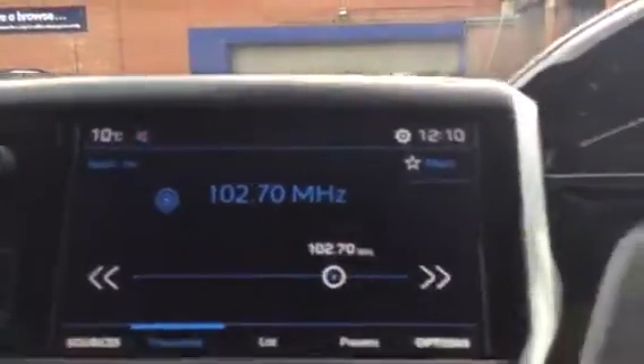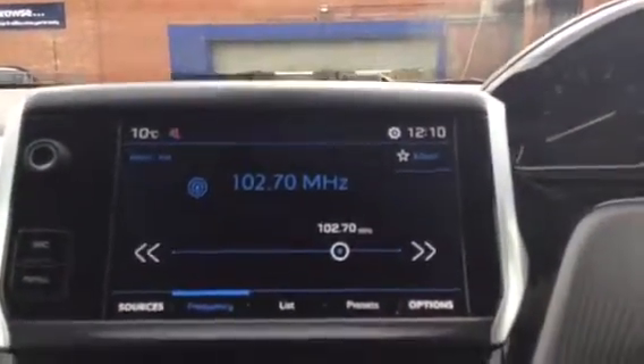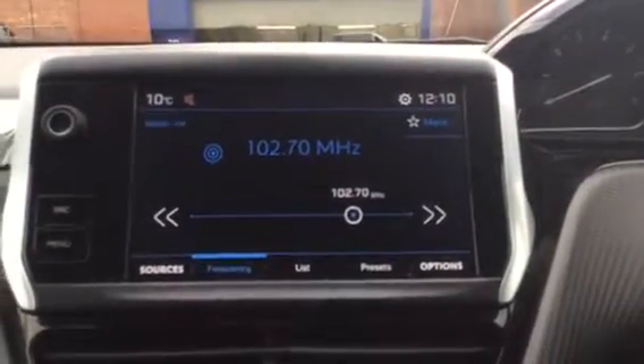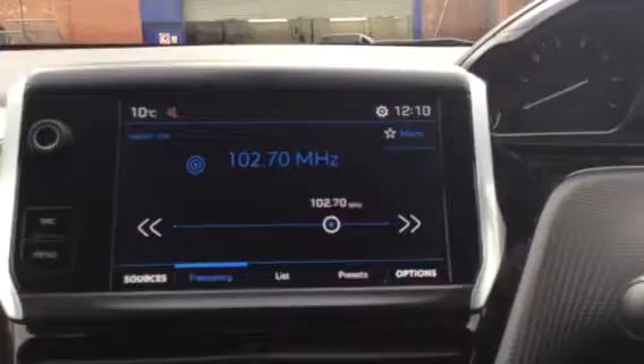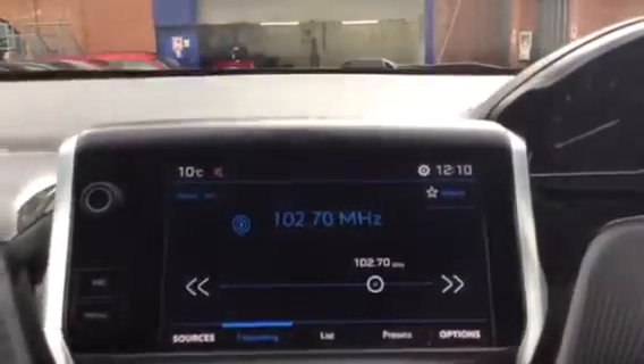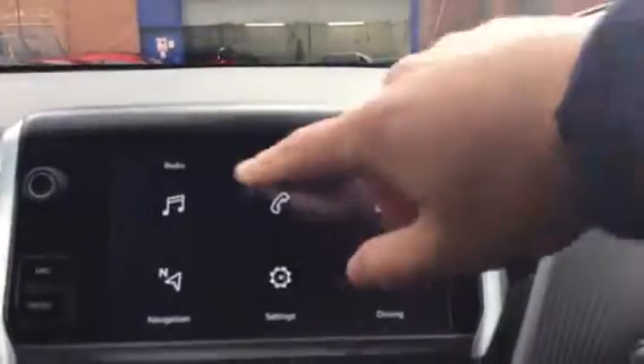So the first thing you can see on your touchscreen is the digital radio, which is good because it means you can listen to a wider range of radio stations. It does also come with Bluetooth, so if you want to listen to your own music you also have that option as well. Press menu and you get the radio.